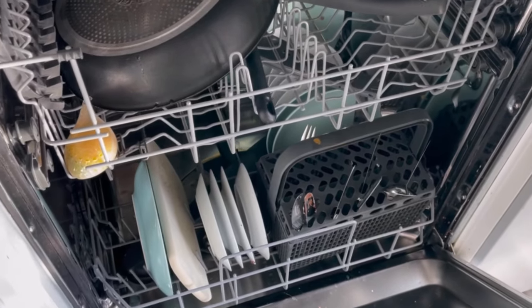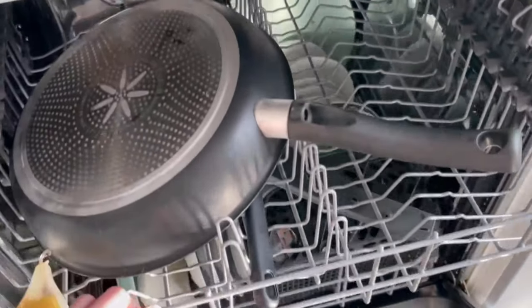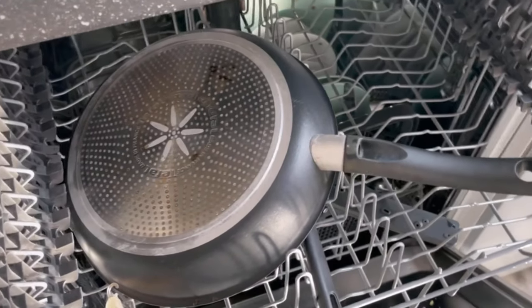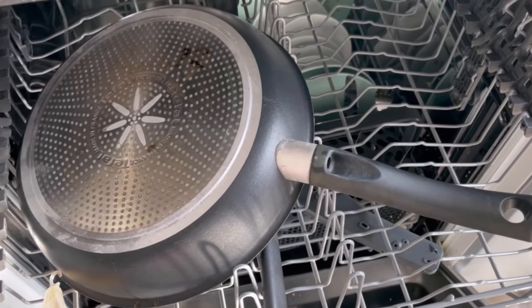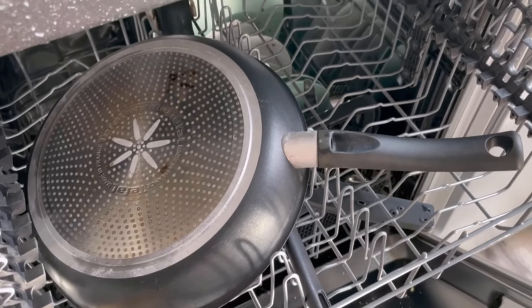Want to save money on your dishwasher? Then be sure to watch this video till the end. First of all, don't overload your dishwasher. Many people make the dishwasher extra full so that the wash cycle is worthwhile. That sounds logical, but it's not entirely true.